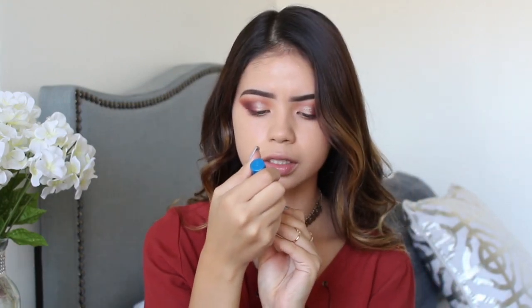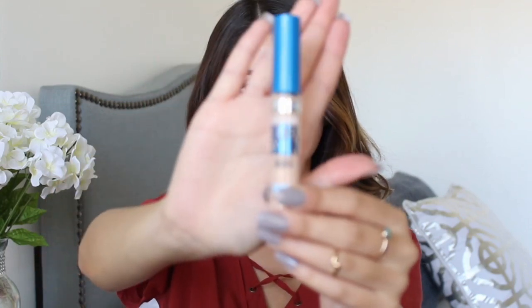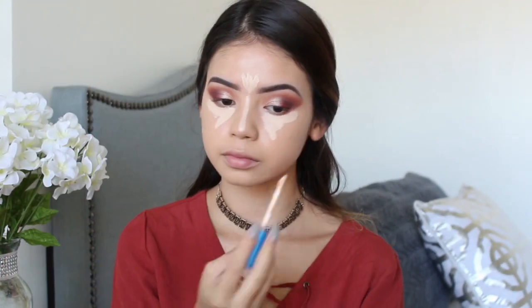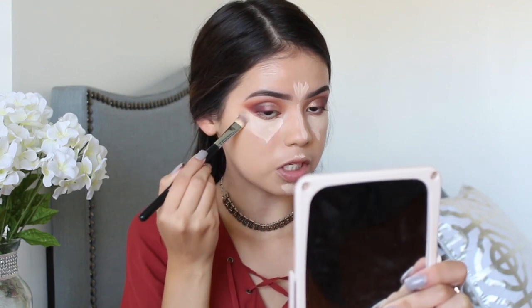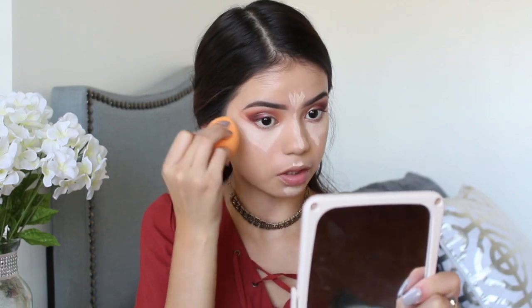I'm going to go in with my Superstay Better Skin Concealer in Ivory — I just bought this yesterday, so it's my first time using it. I'm going to highlight the high points of my face. I'm using a flat Morphe brush to clean my eyeshadow, then blend in the rest of the concealer and take away the pink.